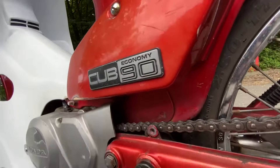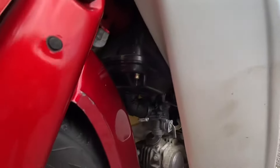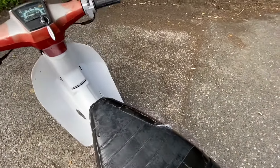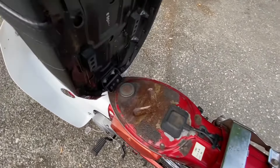I wasn't too worried about the engine — I was more looking at rust, because these are famous for just rusting out the chassis. Everything on this is actually in very good condition. There's a bit of rust on top of the tank which I'll show you — which is bizarre, but I guess that's just where petrol's been spilling on it.